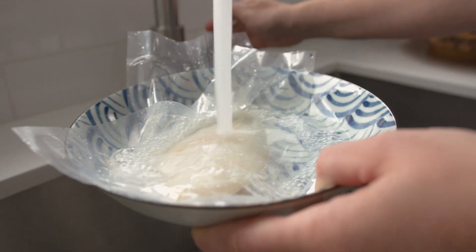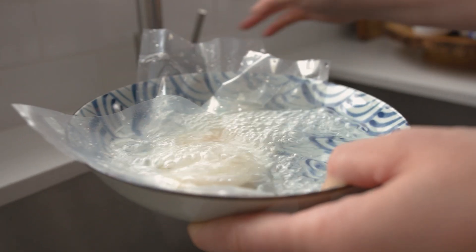Option 3: in a sealed plastic bag, thawed in a bowl of cold water — never warm. Always thoroughly drain all the liquid and pat dry with a clean paper towel.